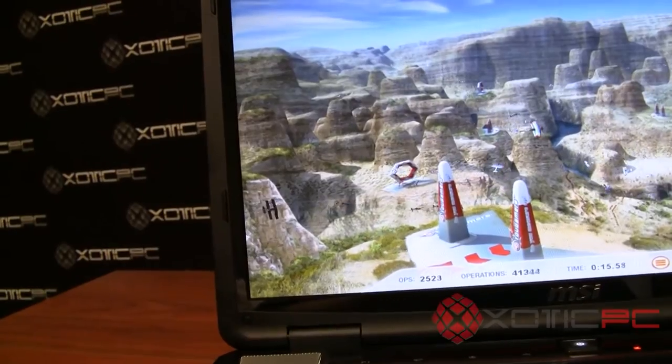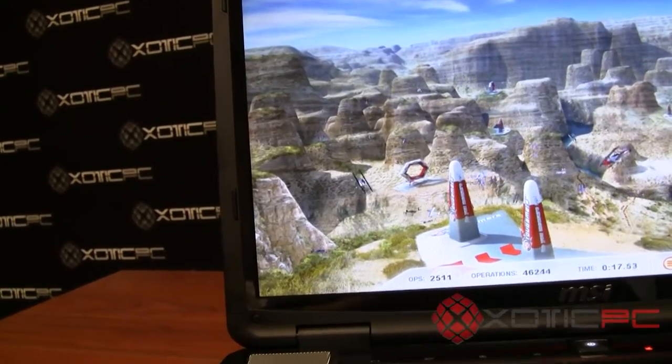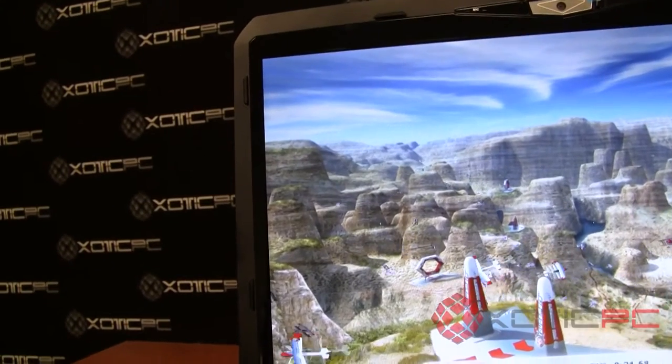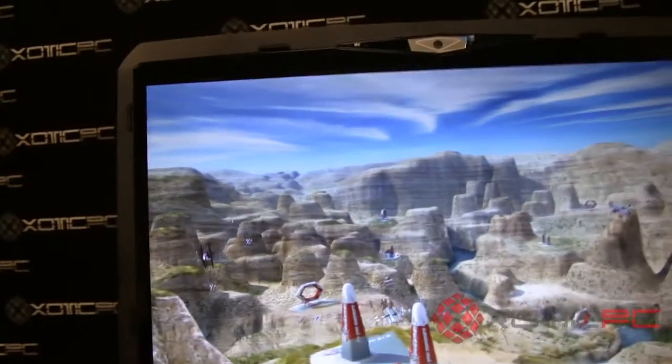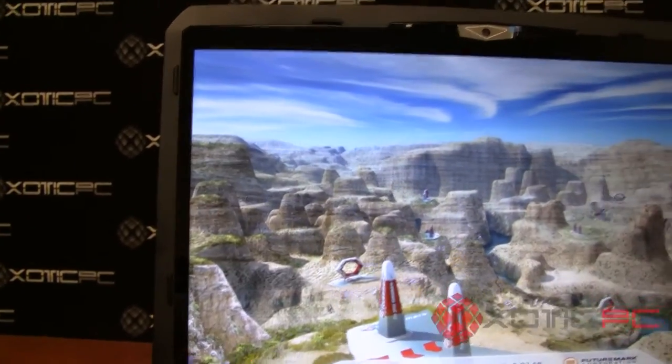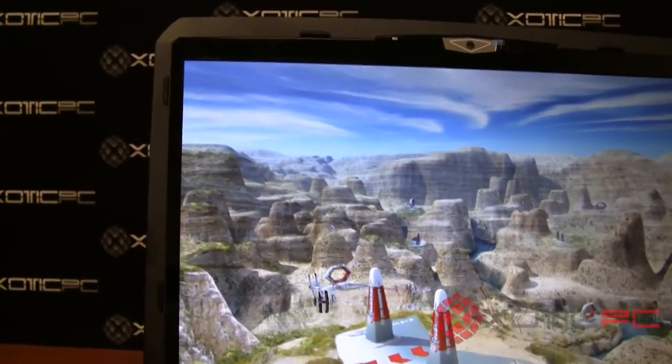The screen itself is at full HD, so 1920x1080 resolution. The graphics card in this, since it's a gaming series, is the new GTX 570M, which is pretty cool for this line.